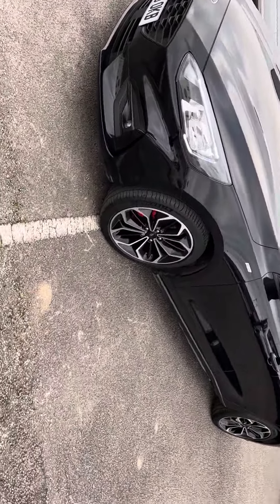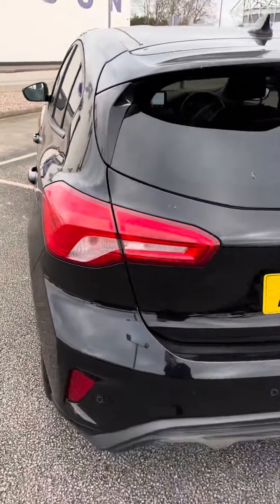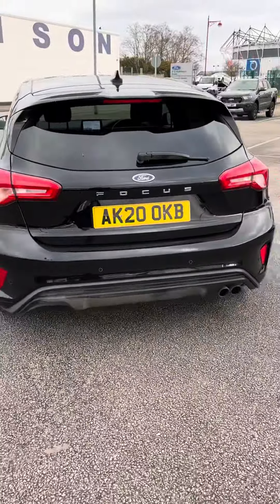But in terms of the bodywork, the bodywork does look very good on the vehicle. And I will just go back that way as well so you can see.